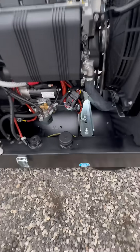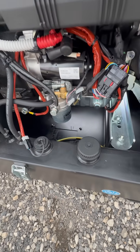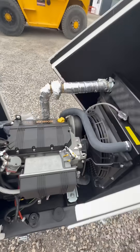You can fill up the generator using the filling point there — it's got a 24-hour tank on it. It comes complete with a Leroy Somer alternator which has got AVR protection, as well as a Kubota engine.